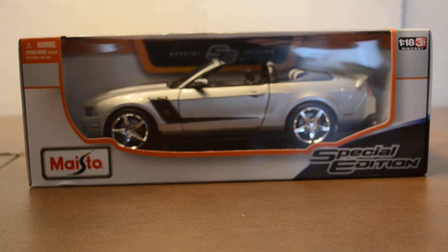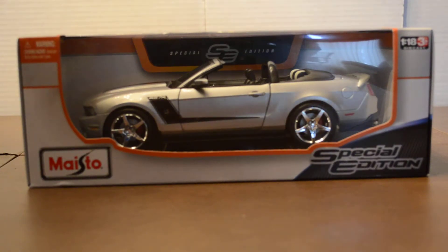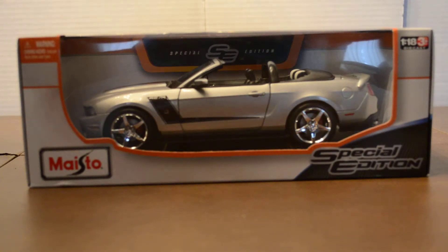This is another one of my cars that I bought at Costco. This is the 8th one, I think, that I am unboxing. And this is again probably one of my favorite ones I got.